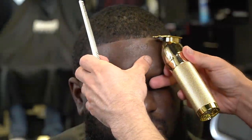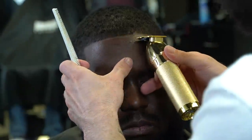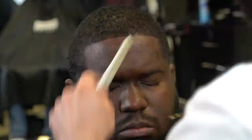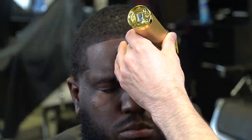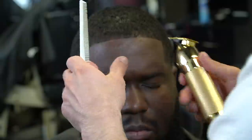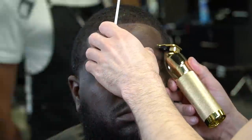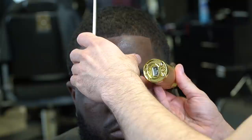He got married this day — people love to come to me for a wedding cut. Congratulations on getting married, bro. God bless you — I pray nothing but blessings for you and your wife and your marriage. Keep God first and continue to prosper in your life and your marriage.